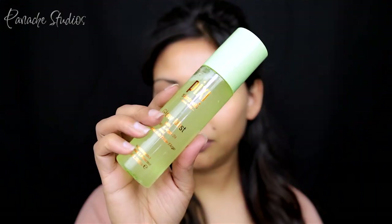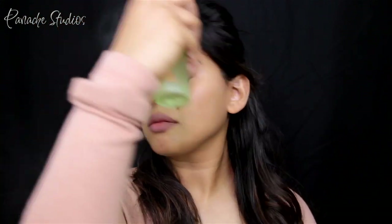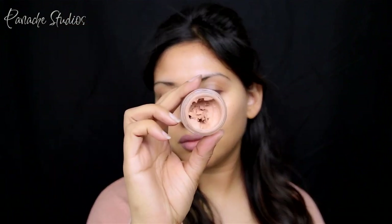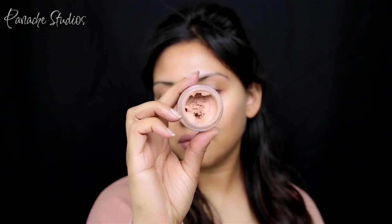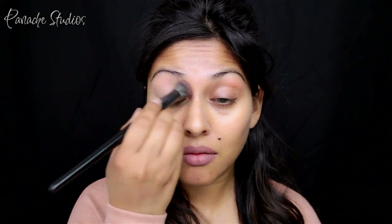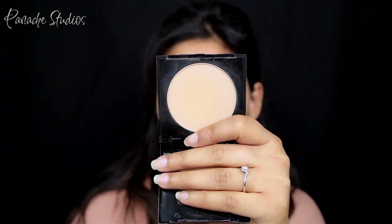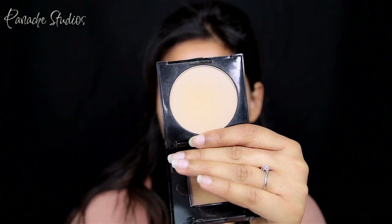Let's jump right in. I'm starting off by spraying my face with the Pixie Glow Mist and letting that soak into the skin while I do my eyes — this helps hydrate and prep my skin for the foundation I'll apply later. Next I'm taking MAC Paint Pot in Laying Low and applying that to prime my lids. Then I'm setting the eyes with the Maybelline Fit Me powder in shade 240.